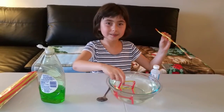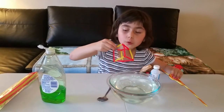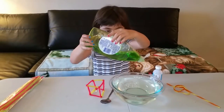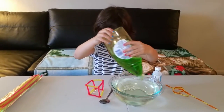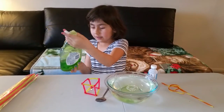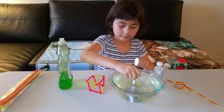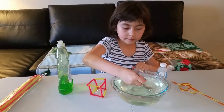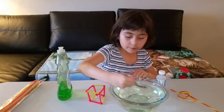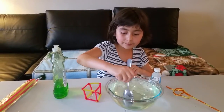I think we need a little bit more soap. I know what I have to do. I think that's good enough now. Hope it works — stir it again. This is a very fun experiment and you need a little bit of help from a grown-up, because cutting the pipe cleaners might be a little bit hard.